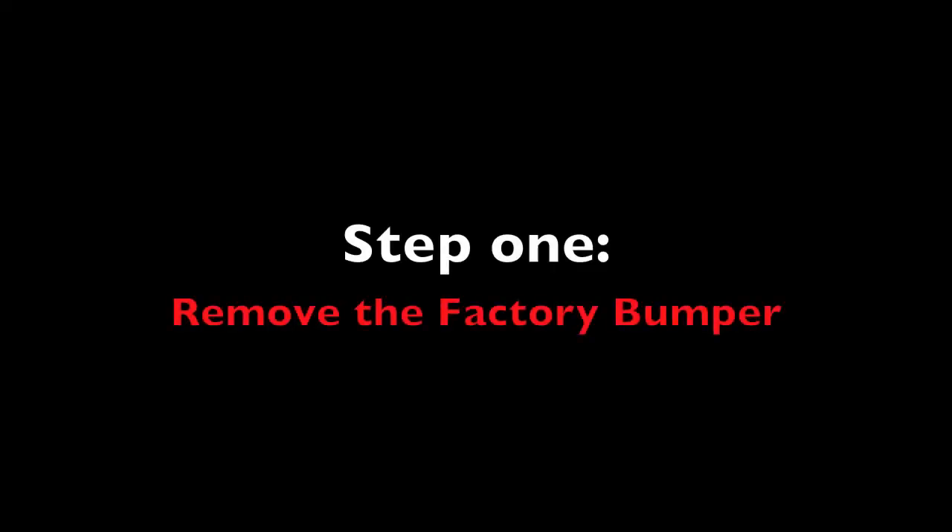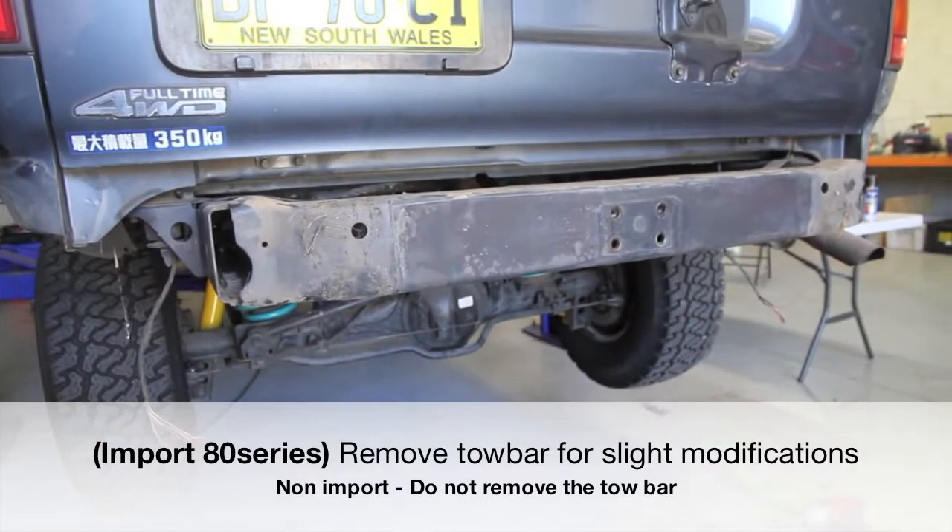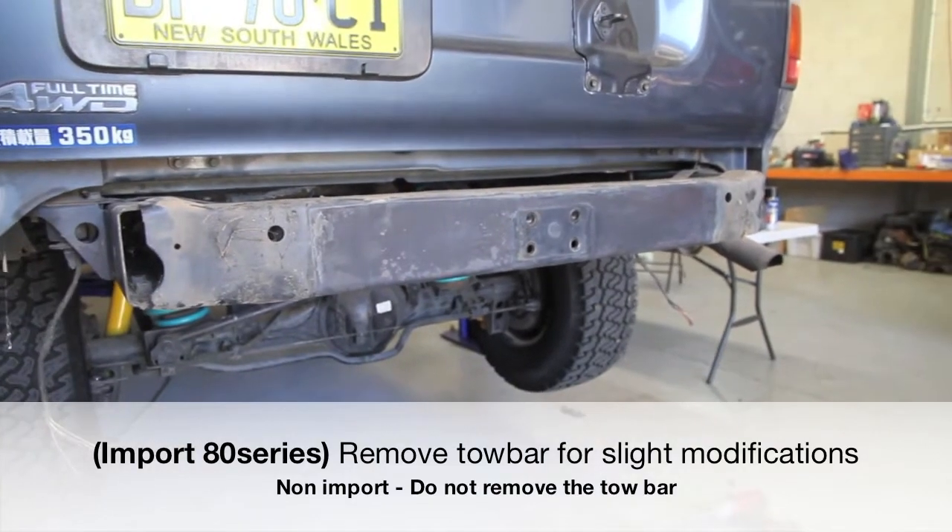In step 1 you need to remove the factory bumper. If you have an 80 series which is an import, you also need to remove the tow bar for some modifications.